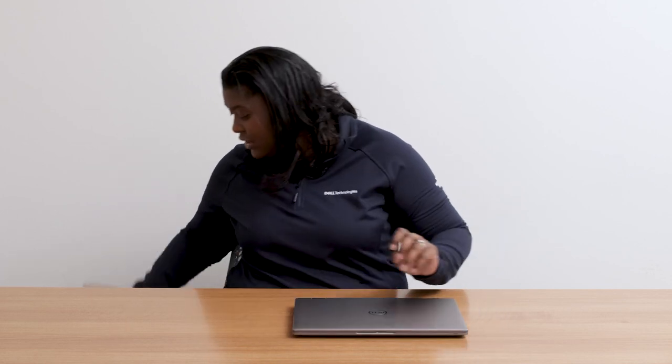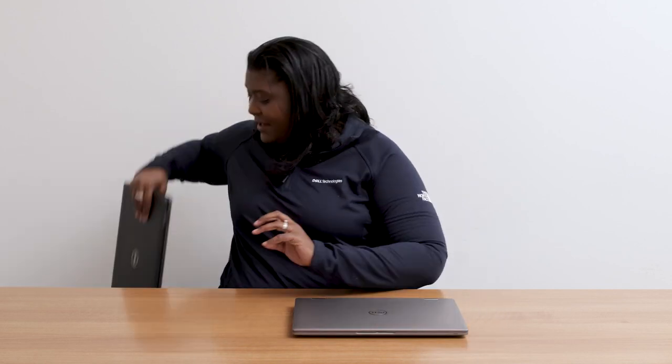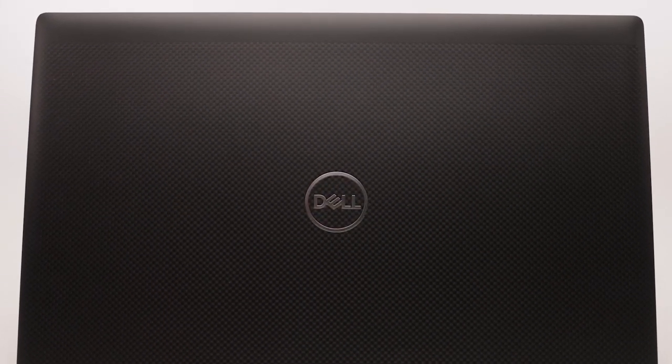With the Latitude 7000 series, we pride ourselves on having a very compact form factor — our smallest and lightest Latitude 7000 series to date. In addition to aluminum, we also have a premium carbon fiber option, featuring a nice carbon fiber weave.